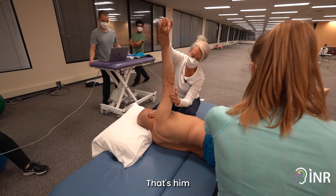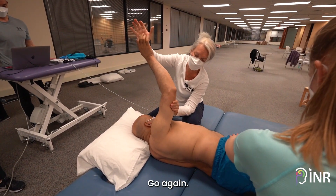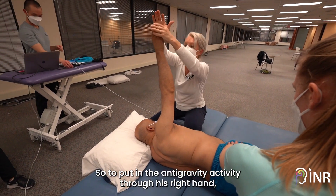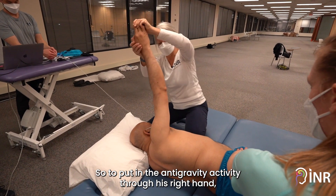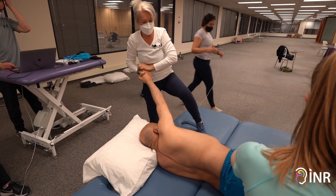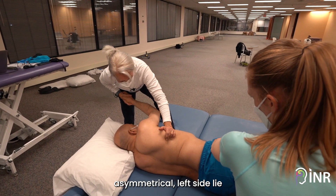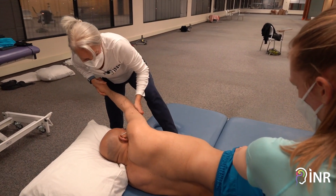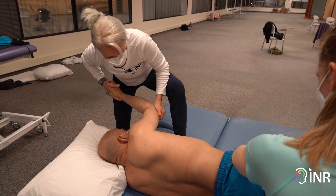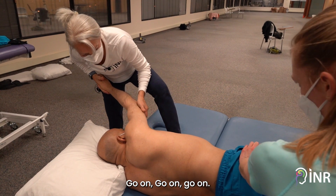There we go, that's him. There's his anti-gravity activity again. To put in the anti-gravity activity through his right hand — what side is his postural control coming from? The left. So I'm using the posture of left asymmetrical left side lie to mimic his left single leg stance, to use his right upper limb.